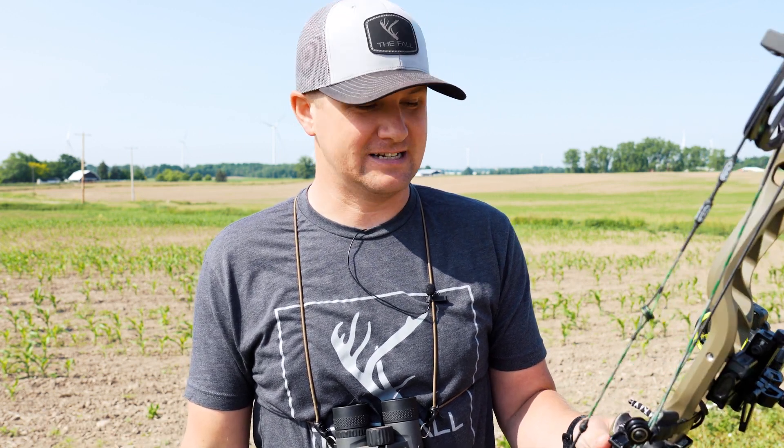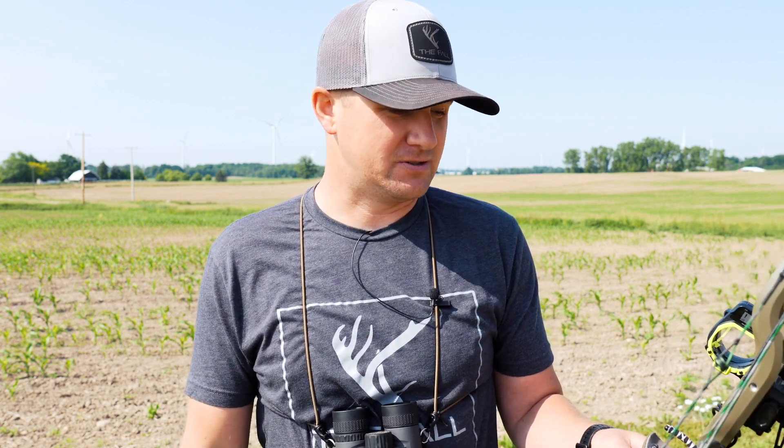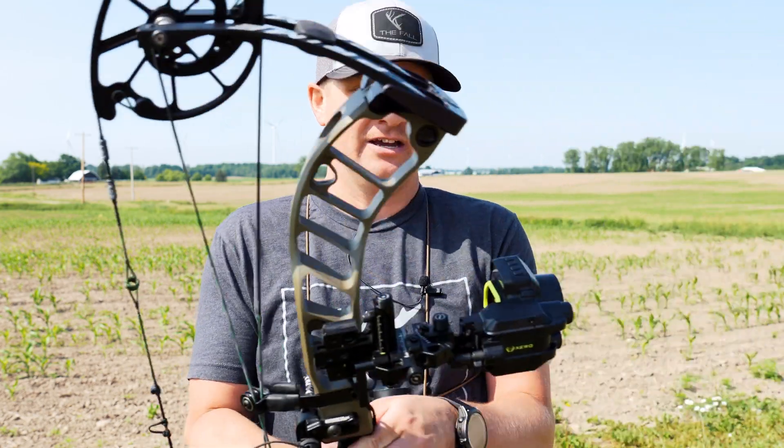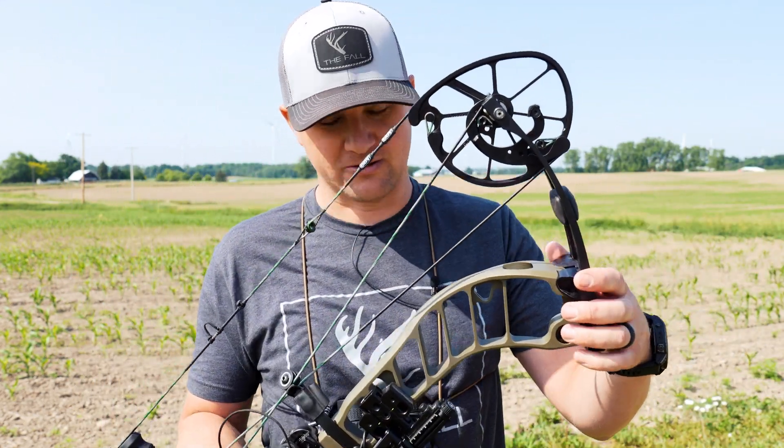So that is XD mode and I couldn't be happier with this thing. Honestly it didn't take me long once I got it figured out, and you should be driving tacks in no time. Check out the Garmin Zero A1i Pro bow sight, go to the range, wow some people, and drive some tacks.